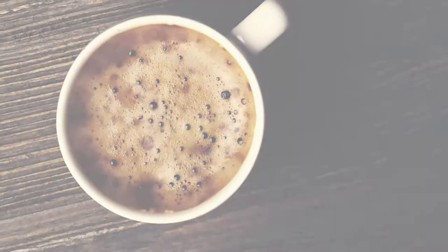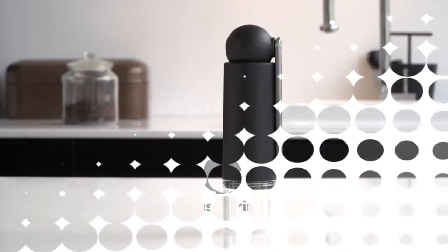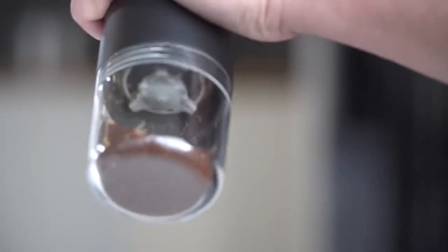A good cup of coffee is all about flavor. We call it the Cross Grind Colombia, our new coffee grinder. It is ready and the prototype is working perfectly. We are ready for the next steps. Are you willing to join us?